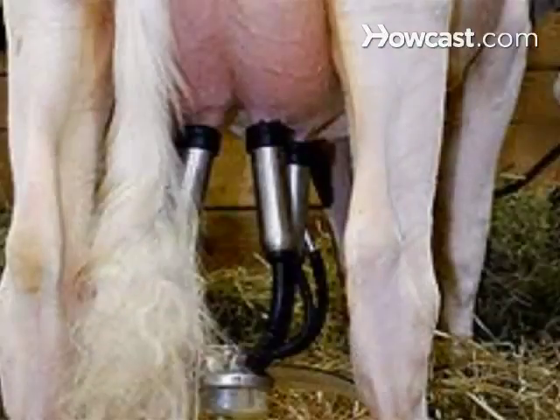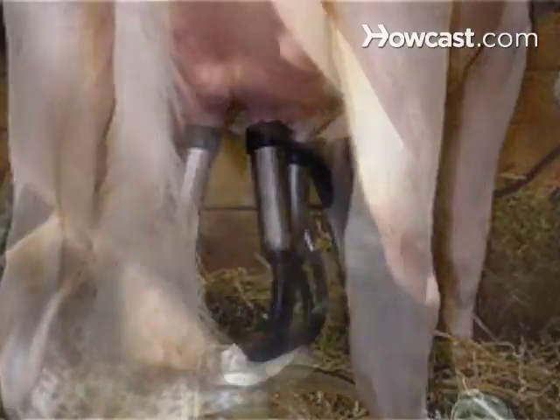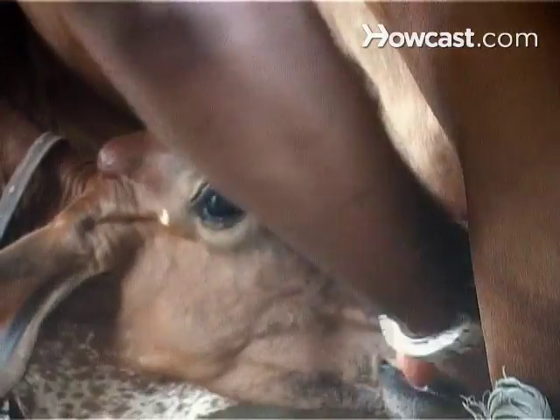How to Milk a Cow. Modern milking parlors use machines, but milking a cow by hand is an ancient art. Here's the utterly perfect way to do it.